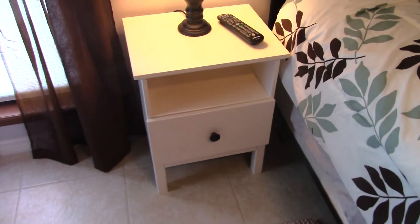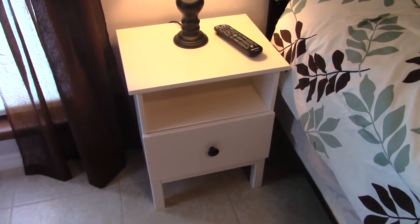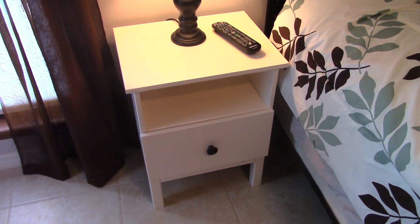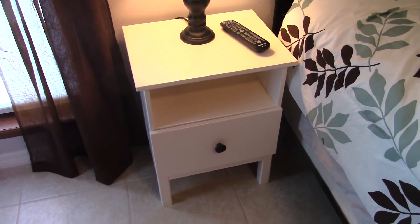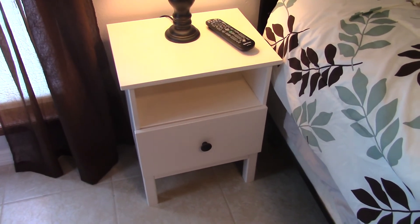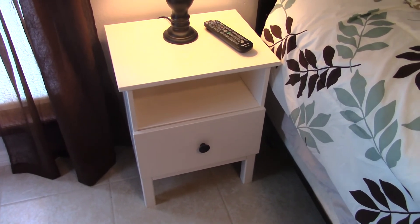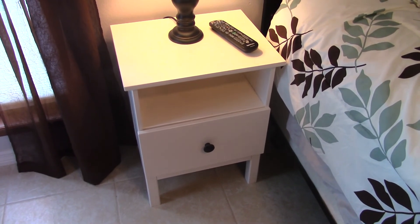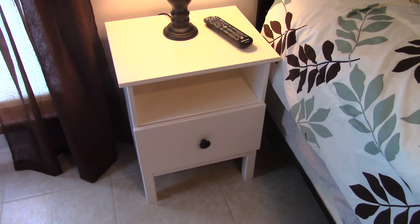And here's the IKEA nightstand finished and painted. This one actually wasn't that bad. I only made one mistake putting this one together, which for an IKEA project — if you've never seen the instructions, they're all pictures, there's no words in the instruction sheets. So it's very easy, since all the parts look alike, to get a part backwards, which is what I did on this one. I actually had the drawer guides upside down when I first assembled this, but it didn't take me long to figure out that was wrong. At 40 bucks, it's a nice little nightstand.